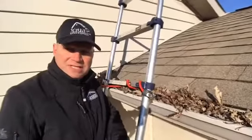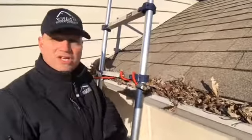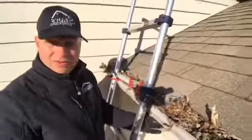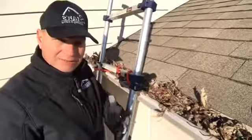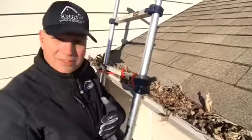Hey everyone, Kevin here from Stan's Roofing and Siding. I'm out here today to talk to you a little bit about some home maintenance as far as gutter cleaning goes. Even though it's past winter now, you can see this gutter still has leaves in it left over from last year. A lot of us get a little bit too busy and we neglect to clean our gutters.